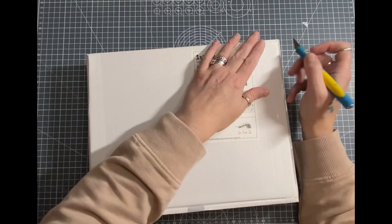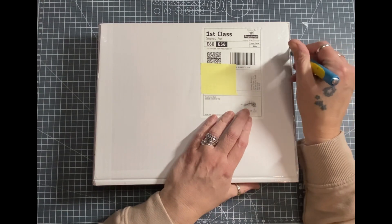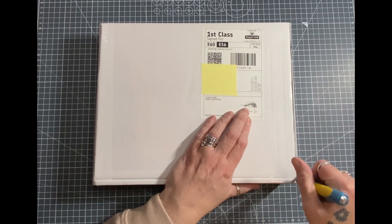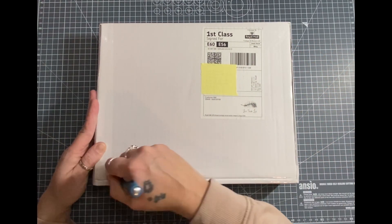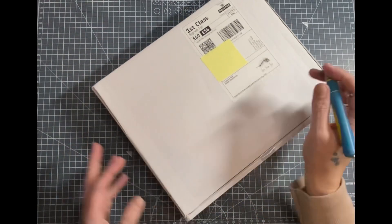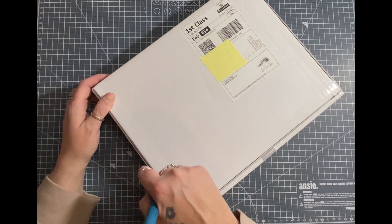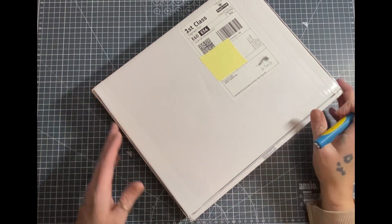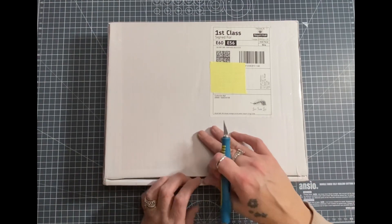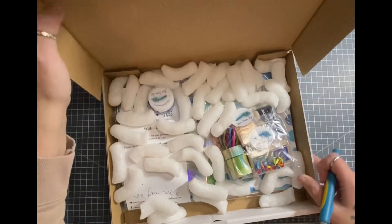Hey there crafters, it's Reflections by Jane. My Love From Lizzie subscription kit for February 2023 has arrived and as you can see I haven't opened it yet. I do know what's inside, I know the kit, I know what the kit looks like, but I can't remember if I ordered anything else. We shall soon see.